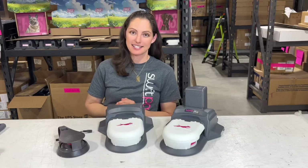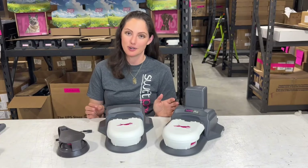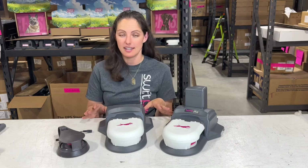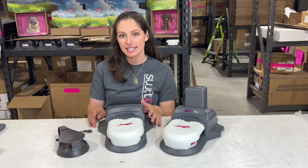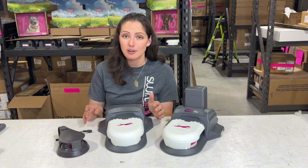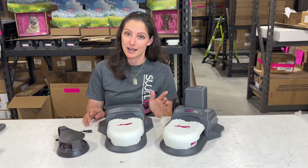Hi, I'm Megan with Swift Paws and today I want to walk you through our family of lure coursing kits and the differences between them. Before we dive in, regardless of the kit that you end up deciding to purchase, it is sold with everything you need to get started. So you're going to get three pulleys, flags, line, and everything else you need to run right out of the box.